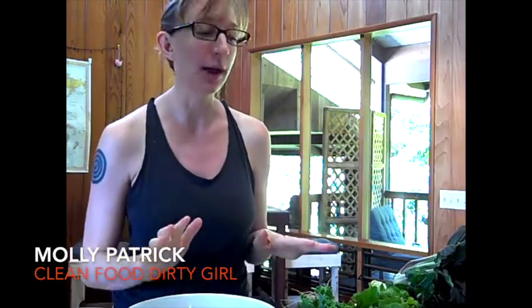Hey guys, this is Molly from Clean Food Dirty Girl, and today I'm going to show you a very thorough and very quick way to wash and dry your greens.